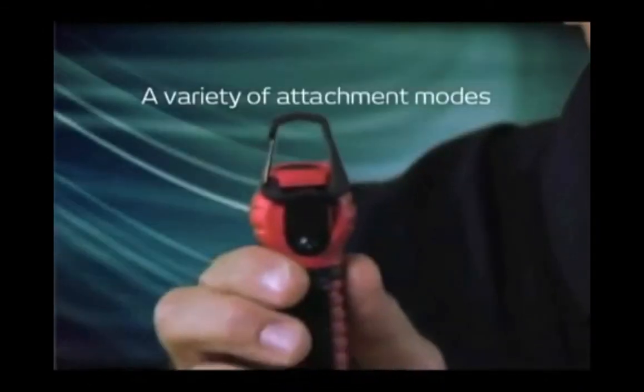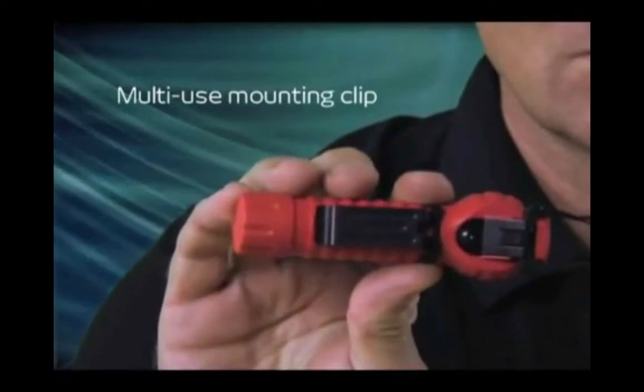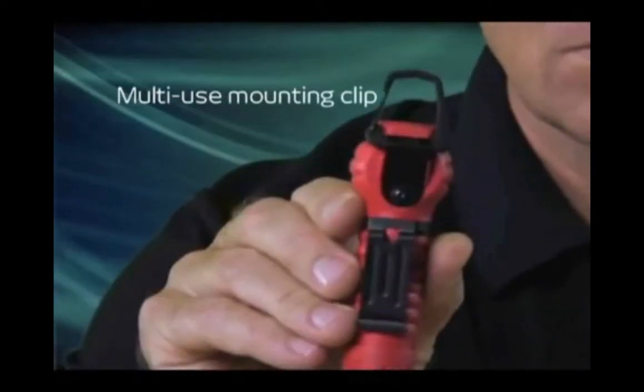PolyTac 90 LED includes an integrated carabiner style D-ring for a variety of attachment methods. Also, a fully rotatable, reversible, and removable clip to allow for a variety of mounting positions.